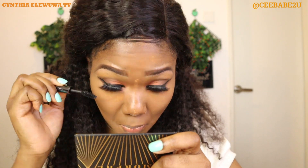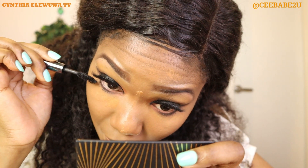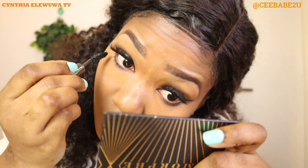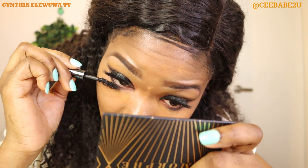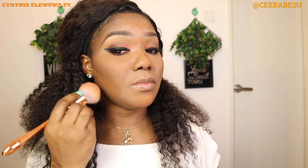Since I'm applying mascara, I'm also going to apply mascara for my lower lashes. Now I'm going to be wiping off the baking powder.